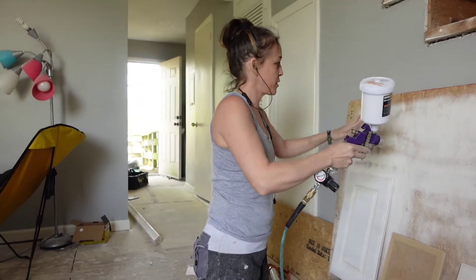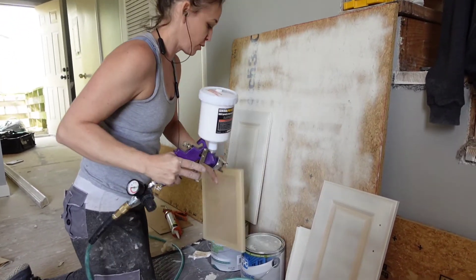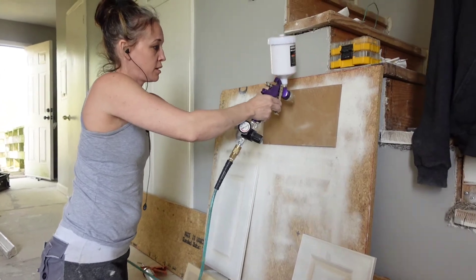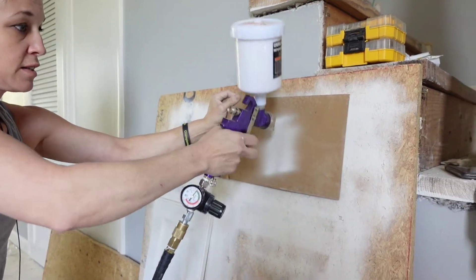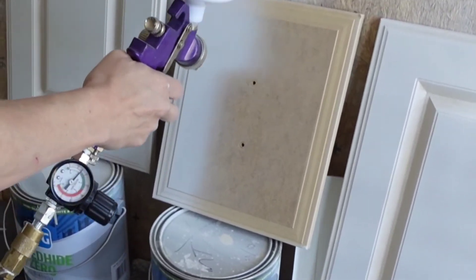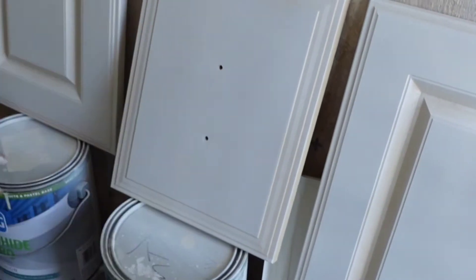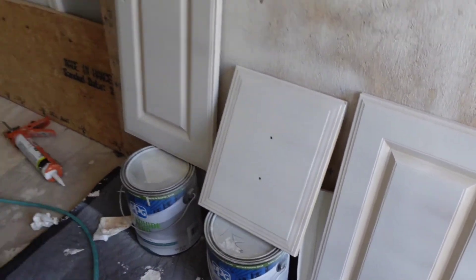The fan is basically how big it sprays open. I've been spraying on this to clean it out before spraying something new. It'll show you how big it covers. So for up and down, see how it made that little line? You go up and down to make a line. We'll let that dry and then come back.